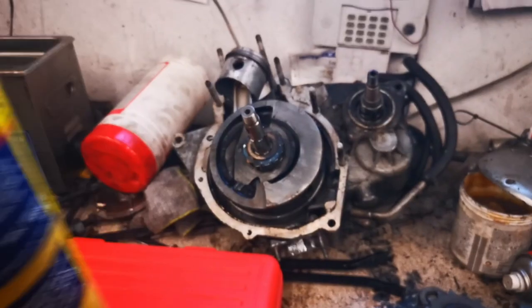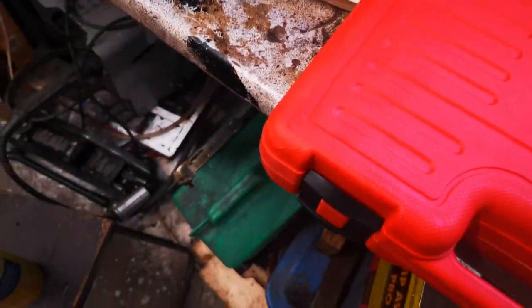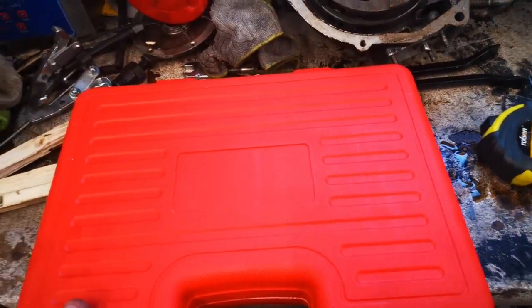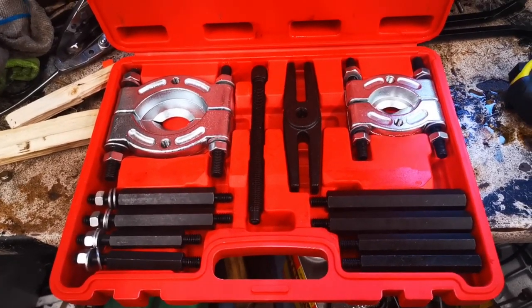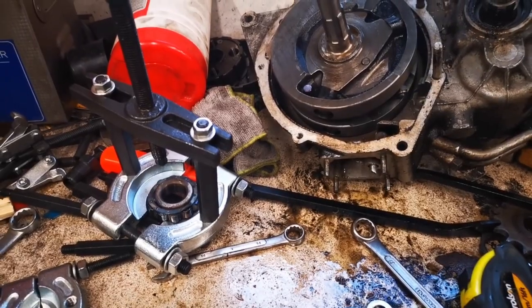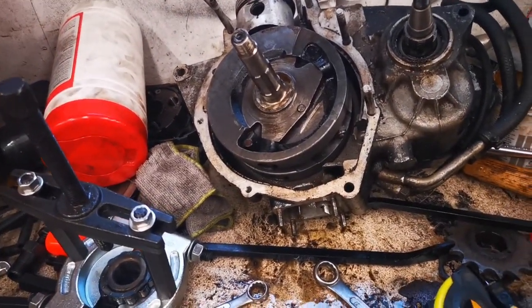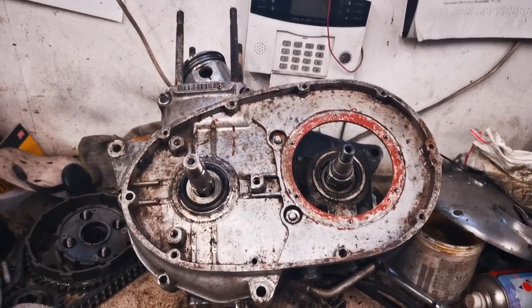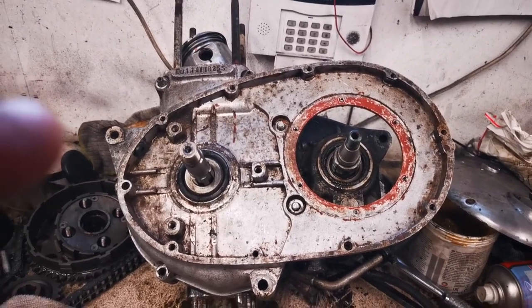So we've tried heat, we've tried pry bars, so it's now time to get a bit more serious. I bought myself on eBay a fancy set of bearing pullers, so let's set these up. And finally we've got it off. So — don't use heat, don't use pry bars, use one of these and one of those and it gets it right off. Now I've done that side of the case, I'm going to flip it round and start on the other side and replace those bearings that I need to replace.